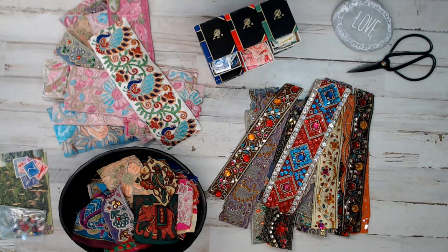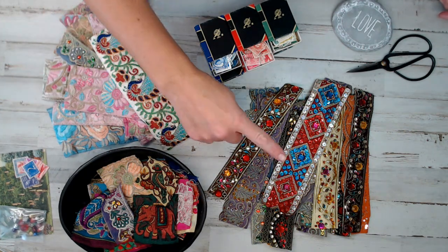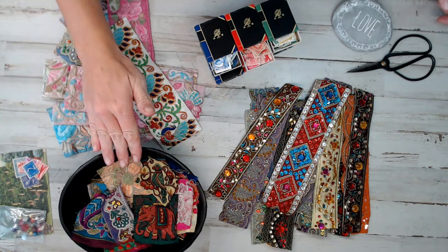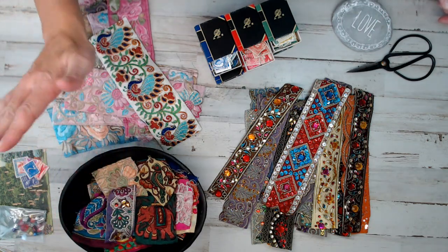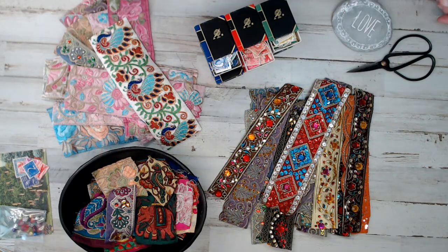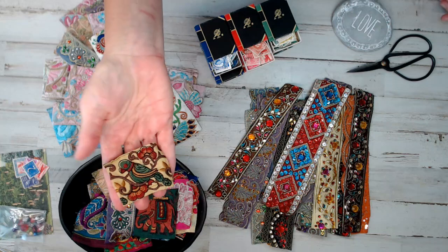Finally, after so long, I have a daily deal — and these are a daily deal on items that are newly stocked in the shop. I have a few trim packs added, and I've added Boho Bohemian embroidered snippet packs. These are snippets — a variety of 25 snippets that are all embroidered, beaded, hand-stitched beautiful pieces. Only 10 bucks for 25 packs, which are two inches or larger.